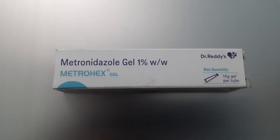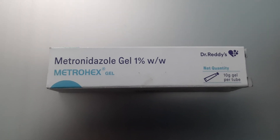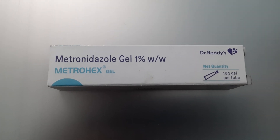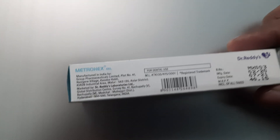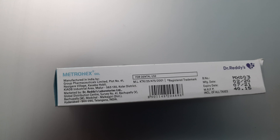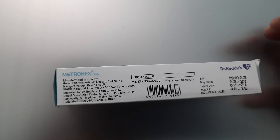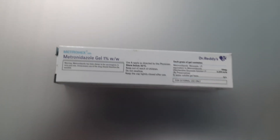This gel can be applied in such cases. It is a very good prescription gel, standard and recommended by doctors. It is made from Dr. Reddy's Lab, comes in a 10 gram package, and the cost is very affordable — around 40 rupees.